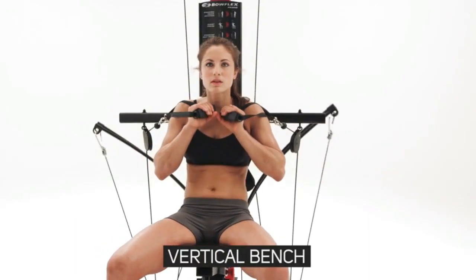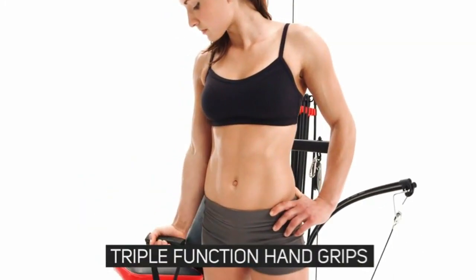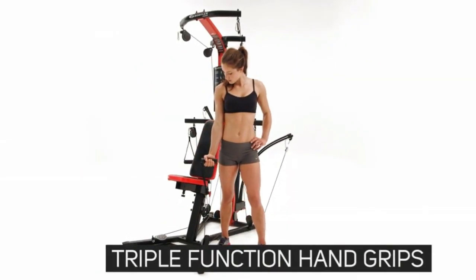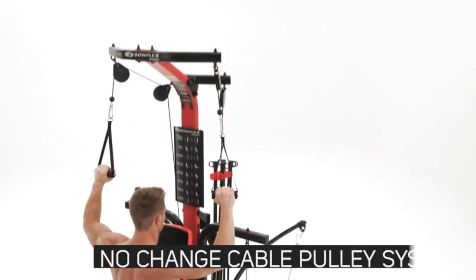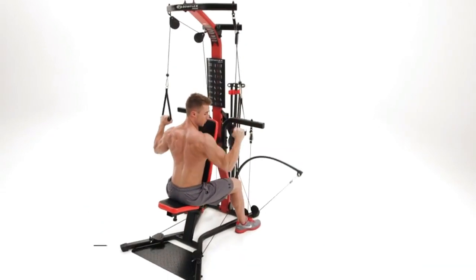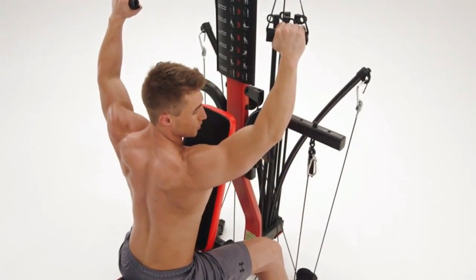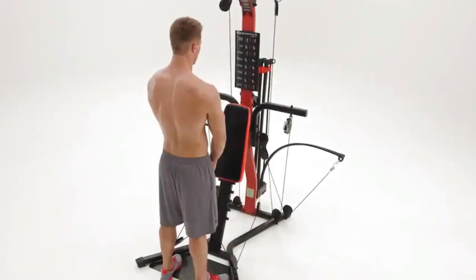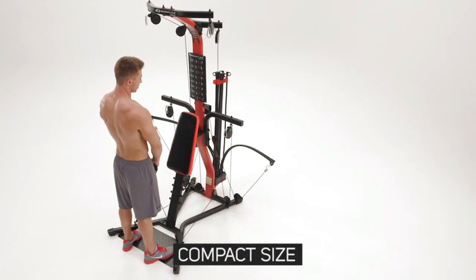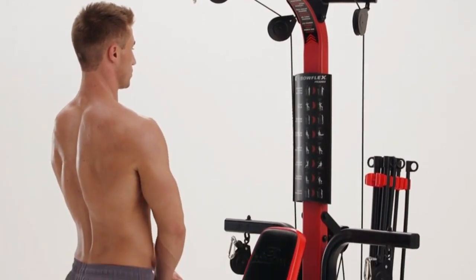The vertical bench is great to build a powerful chest and strong core. The included triple function hand grips ensure variations to your workouts are endless. With the Bowflex no-change cable pulley system, you can seamlessly move from exercise to exercise, saving tons of time and having a much more effective workout. Plus the gym-style vertical workout position means a compact size, taking up less space in your home.